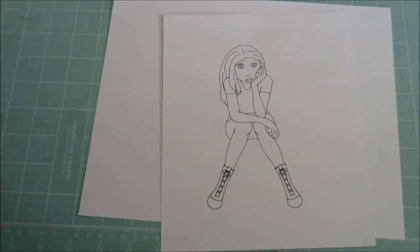Hey guys, it's Queenie. Just wanted to come on and show you a couple projects I've been working on here in the last couple days.